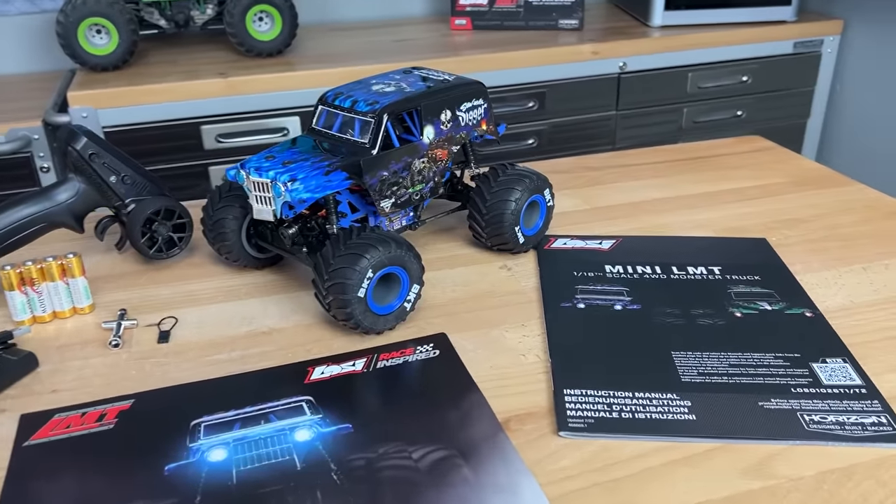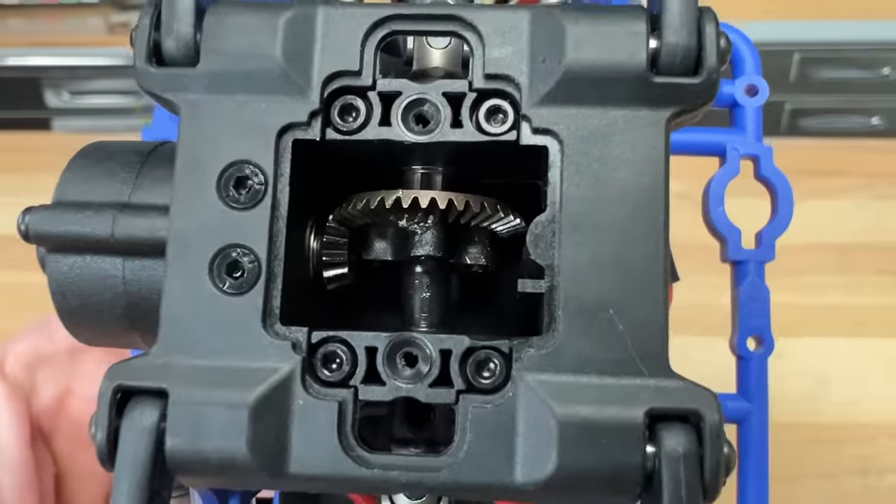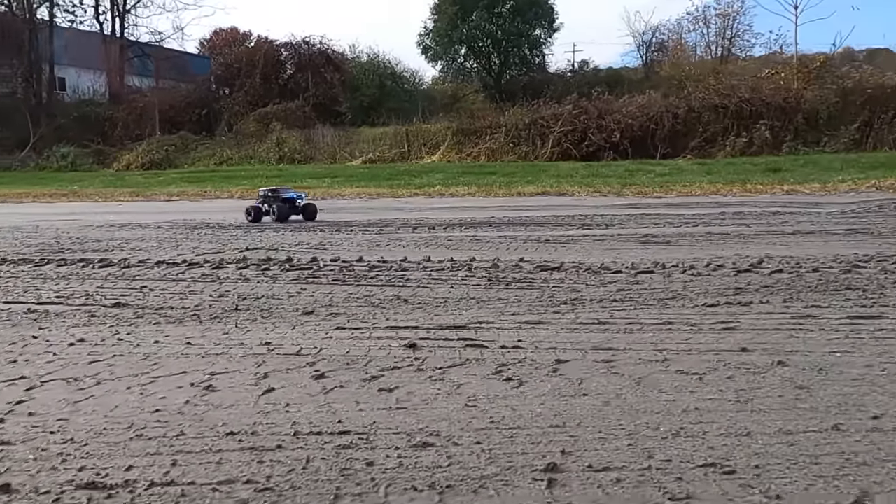Coming up in the video, I'm going to show you everything that comes with it. I'll show you the internals of the transmission and axles. And after that, we're going to take it out for some fun monster truck action.